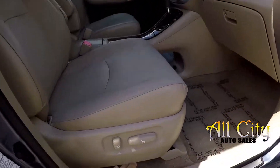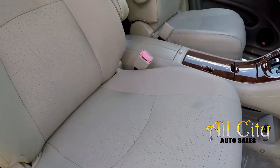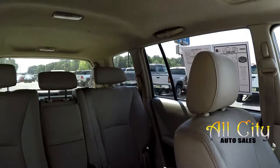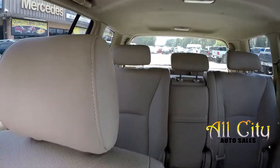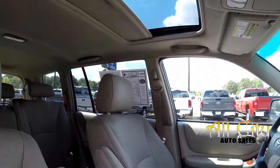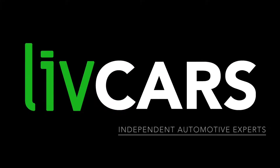Wrapping up in the front passenger seat — full power for the passenger as well as the driver. Just one little mark, a small smudge in the seat. Outside of that, seating surfaces look great. Last but not least, this model does come equipped with a sunroof. That's going to wrap up your 2005 Toyota Highlander — another independent walk-around brought to you by LiveCars.com.